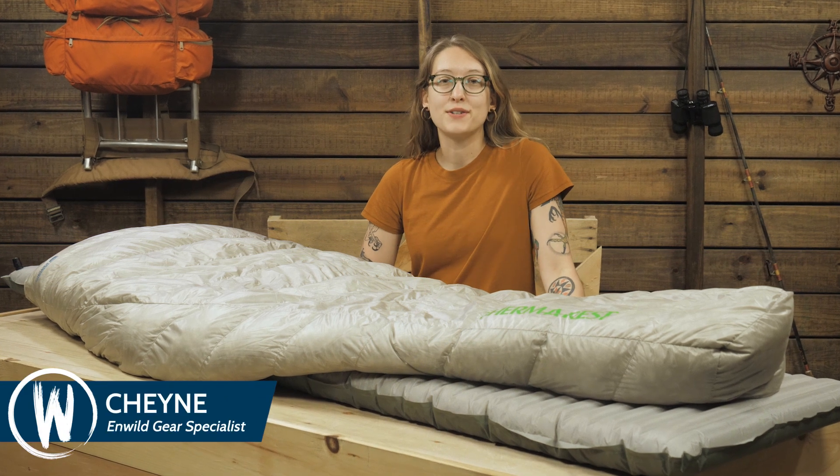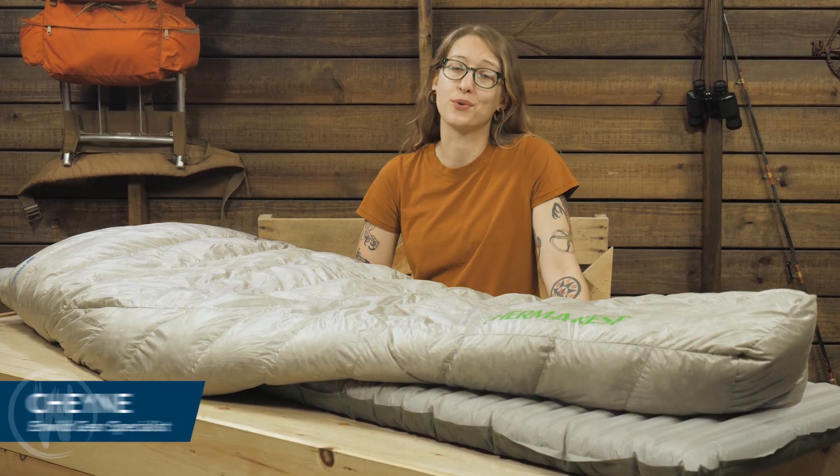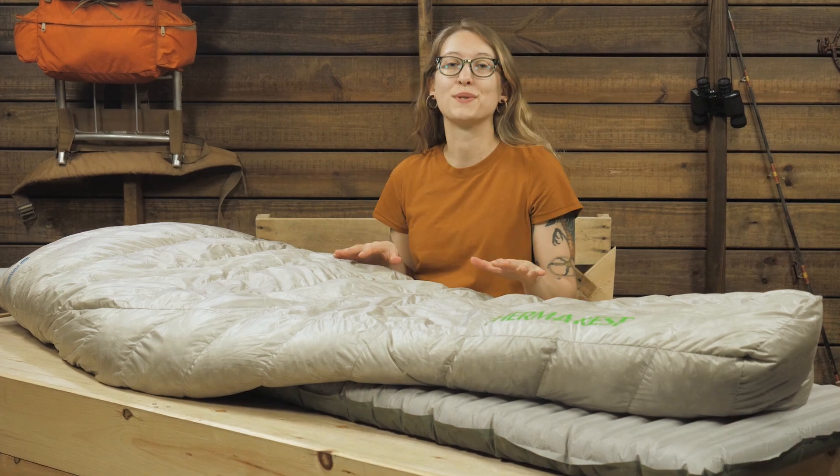This is the Vesper 20 degree quilt by Thermarest. At just over a pound, it's a fantastic sleep system solution for lightweight backpackers and through hikers. Let's take a closer look.